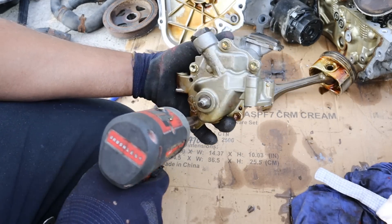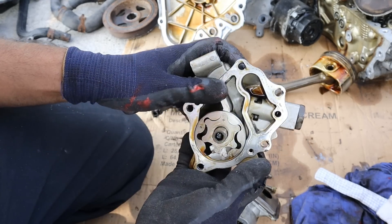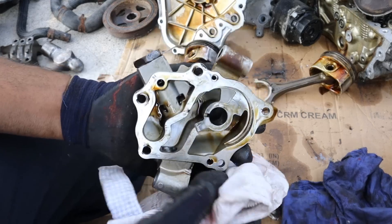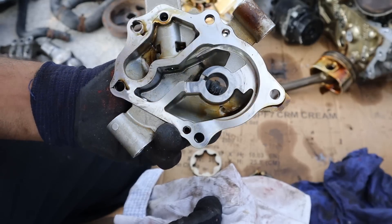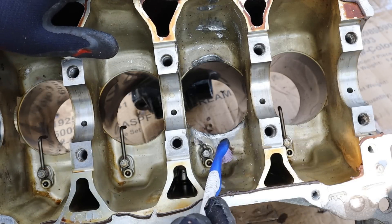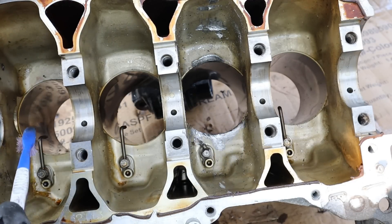The oil pump sits inside the upper oil pan and its passages take oil directly to the oil filter on the block above. Let's take apart this oil pump to see if there's any damage — it's more of a gear-style pump as opposed to a vane pump. Looking at the wheel and star gear, I don't see any carnage or severe wear. Besides some machining marks I don't see any debris that ran through here.